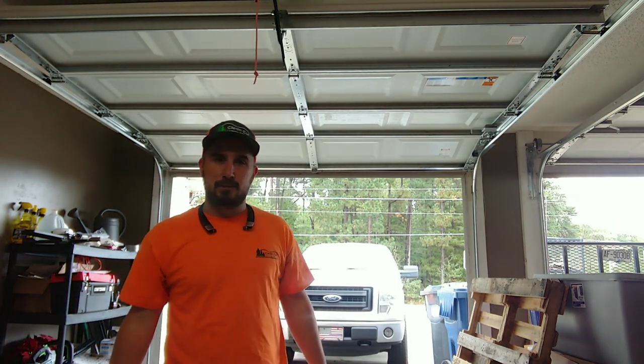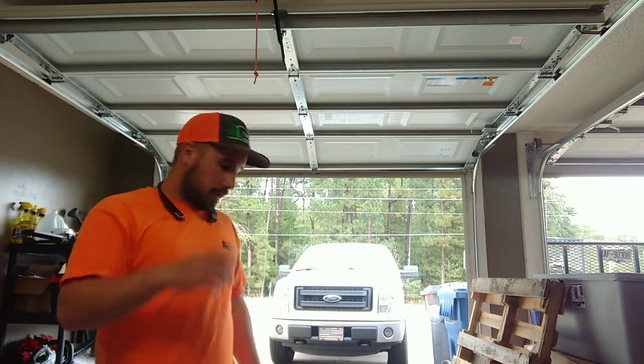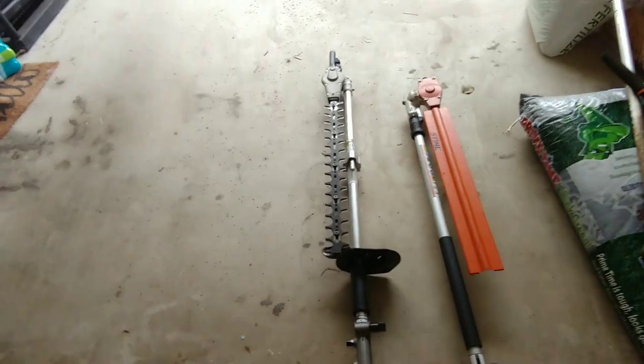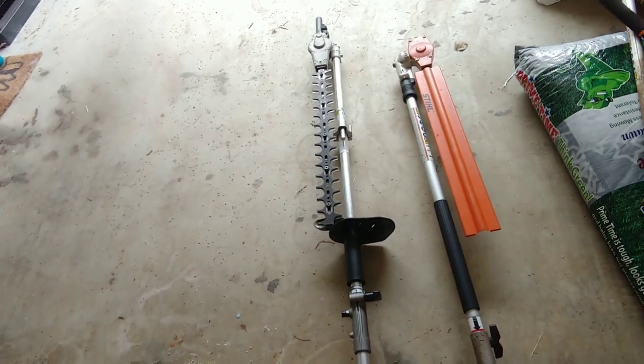Both have a number of attachments and both are reputable companies. I just wanted to give my input on these things — I like using both of them. One of the main things to note is that the articulating hedge trimmer attachments sit on different sides: the Echo's is on the left side and the Stihl's is on the right.